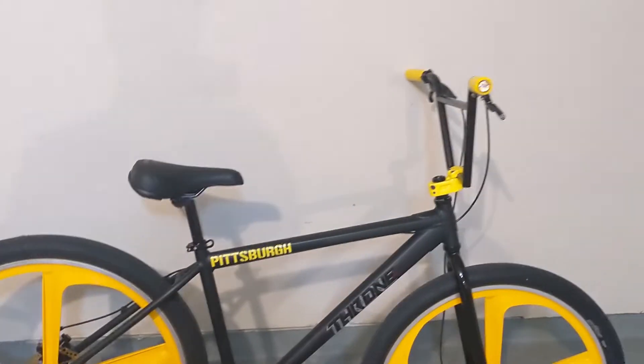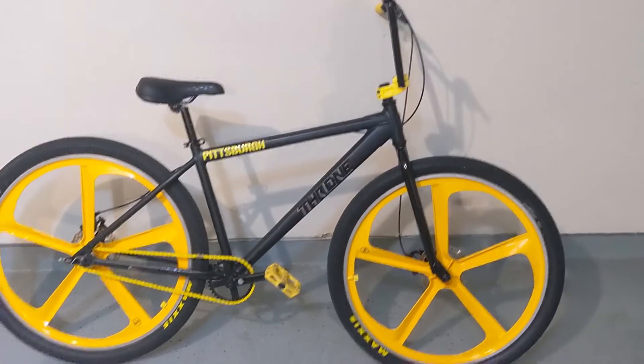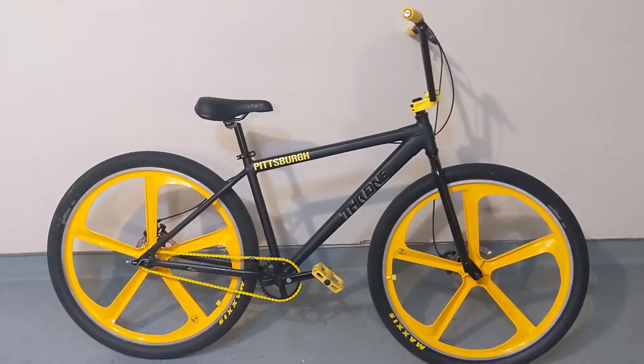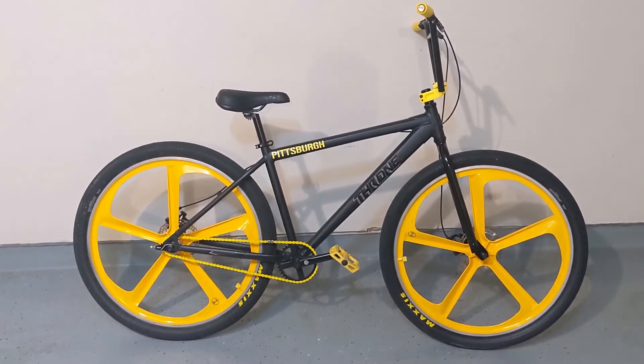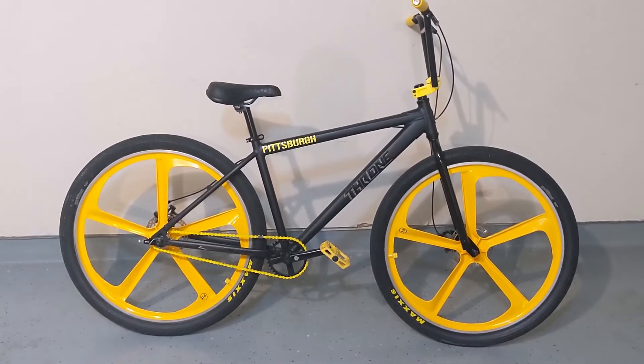The freewheel is a 17-tooth in the back — I believe that's the ACS Paws. It's hard to find freewheels right now as well. A friend of mine, Tony, has a white Throne Goon — I was really digging it. So I saw this one on Dan's Comp for a good price and it was apparently the last one. Put all the yellow parts on to give me more of a yellow and black bike.